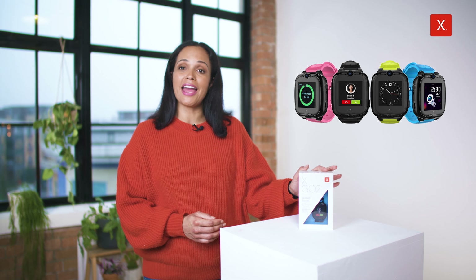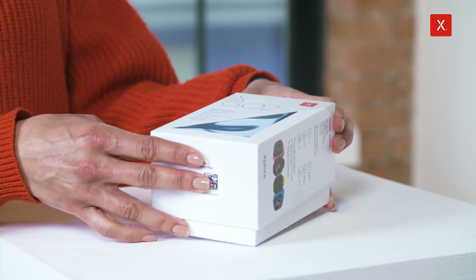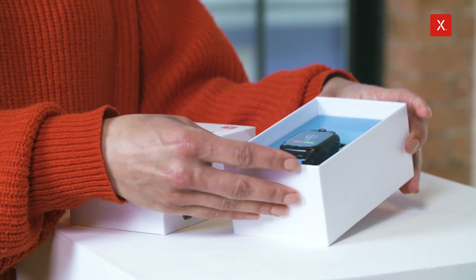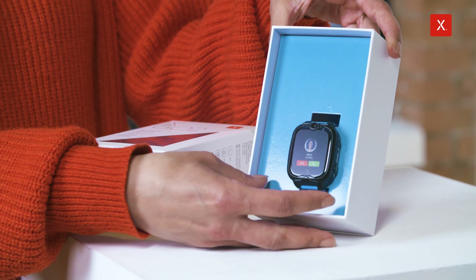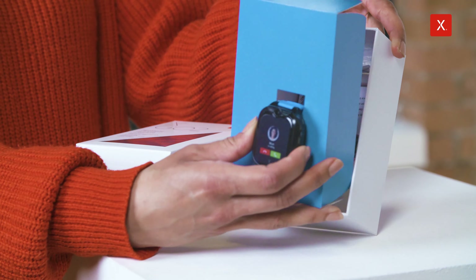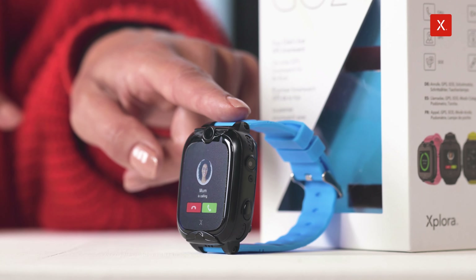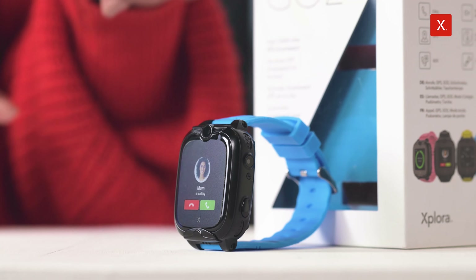Hi, I'm Hannah from Explorer. Let's take a look at the Explorer X go-to watch. First up, let's get the box open. You can see that the watch is sat in a cardboard frame here to keep it nice and safe before it gets to you. If you'd like some extra help with the setup, make sure to check out the setup series on our Explorer YouTube channel.